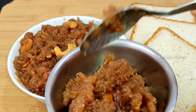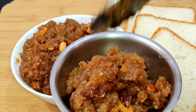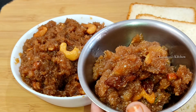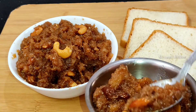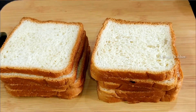Hi Friends! Welcome to Karanya's Kitchen! In today's video, I will show you how to make bread halwa. We will prepare bread halwa.